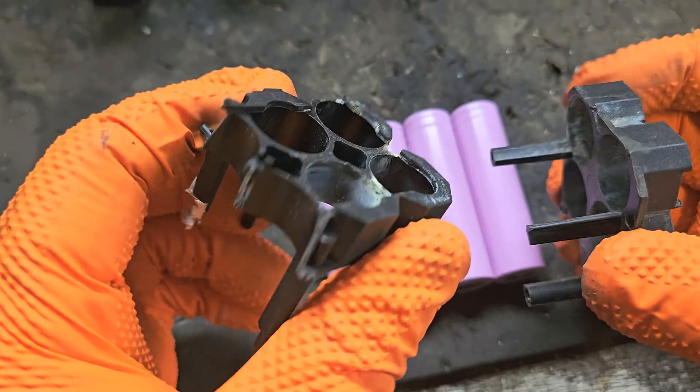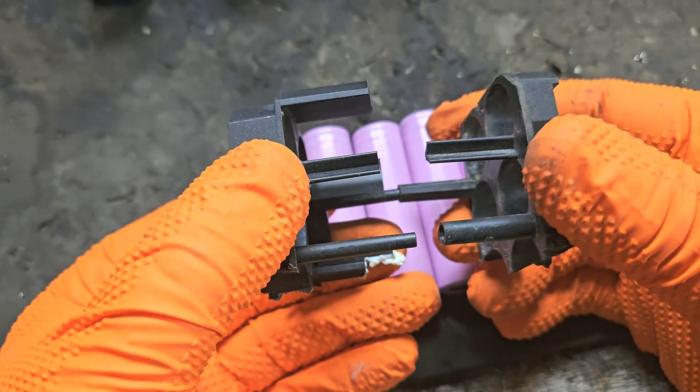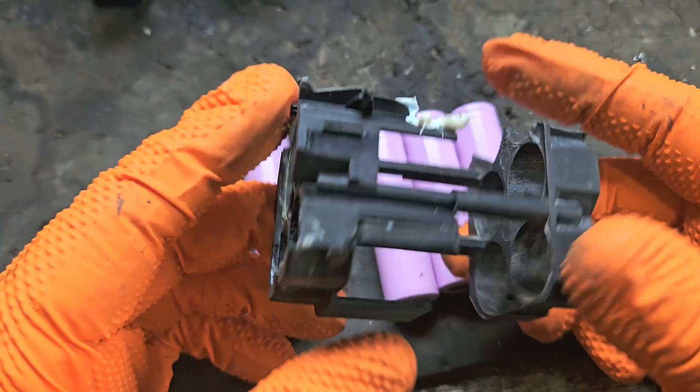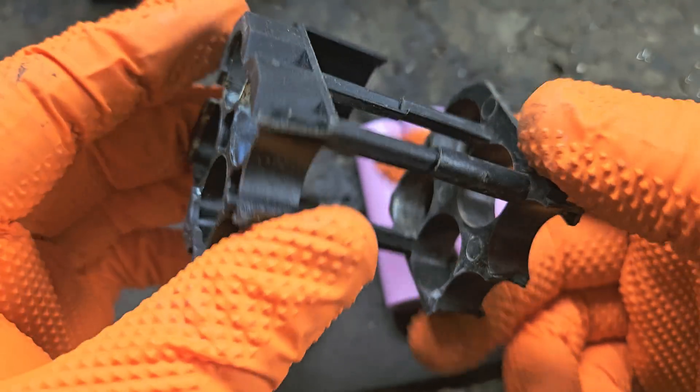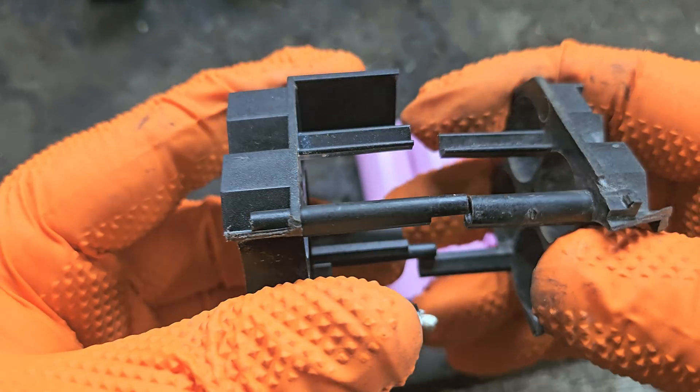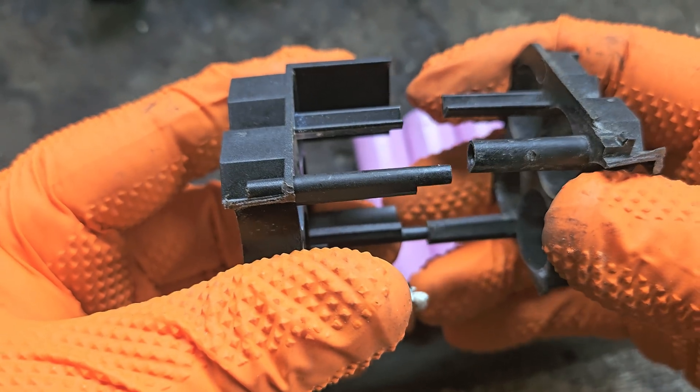The next step — I'm using this old inside apparatus that I've removed from a Metabo battery when I was doing a cell replacement, cell recovery the other day. I think this will hold the wee cells together quite well.